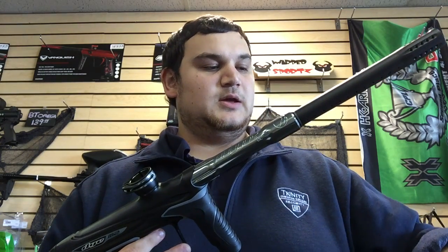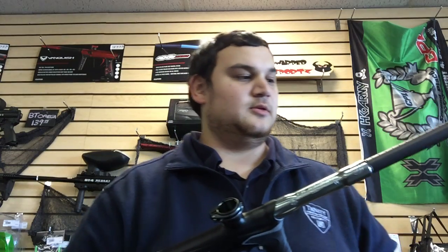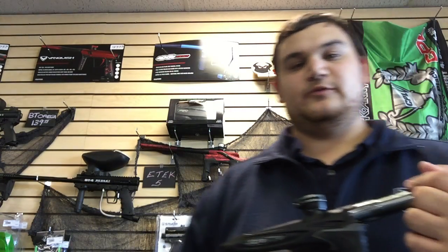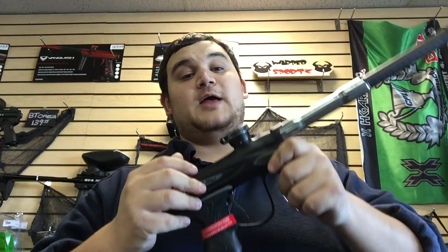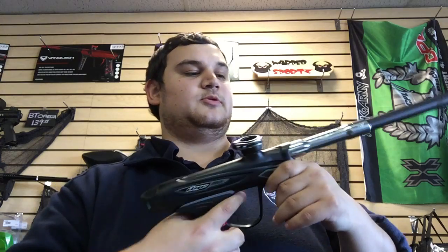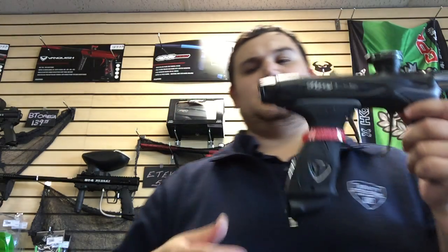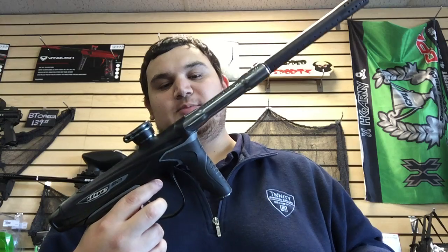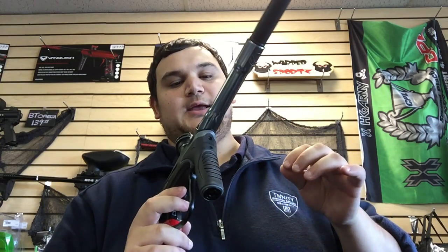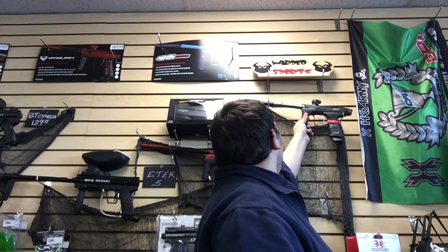Thank you guys very much for watching — this is the unboxing of the Die M2. Sorry if it was a little lackluster on the excitement part — I am extremely tired from being up for the last 24 hours. The Die M2 is $1,399.95 and it is available at Warp Sports. Stop in the store or give them a call and order one — this color is the Dark Shadow edition. We're not gonna let you shoot it because then it becomes a used gun, so it'll go right up on the wall. Thanks again and I'll catch you in the next video!